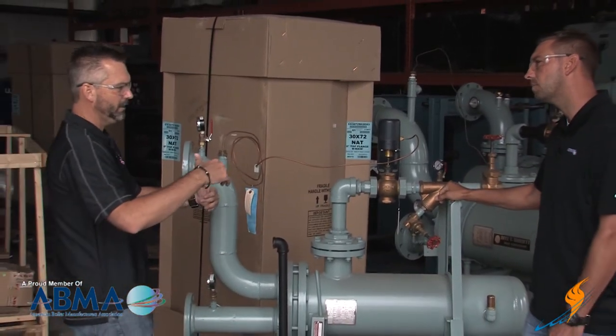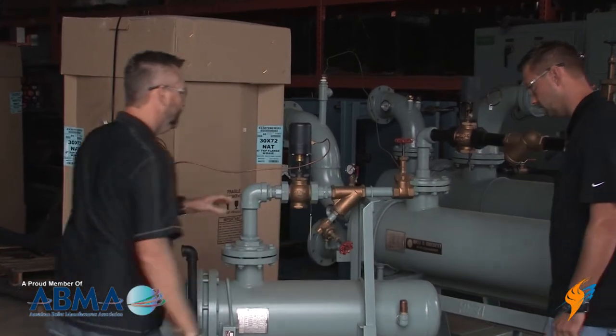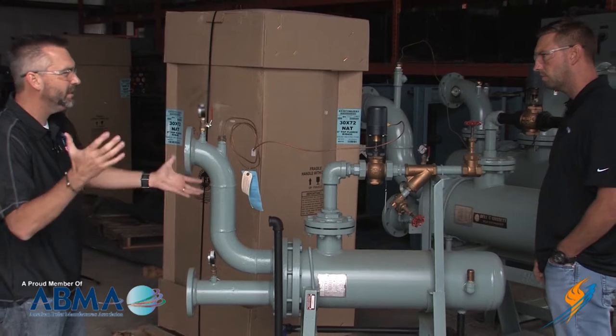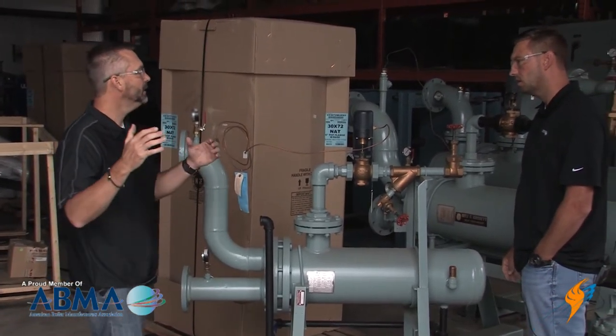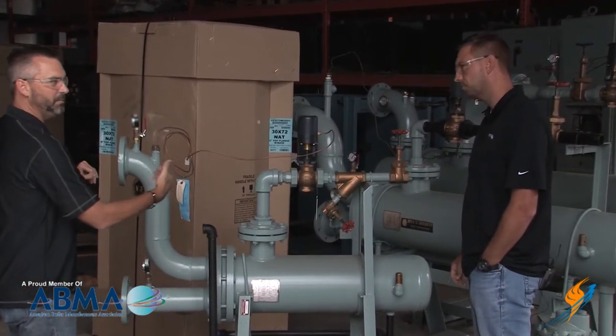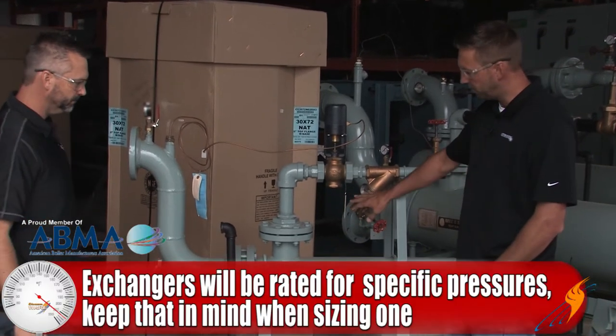So you pull the boiler up and basically tap into the inlet right here. Go ahead and put the steam in — we have 150 PSI rated boilers, 250 PSI, and larger heat exchangers for even bigger jobs. In this particular instance, 150 PSI is what you'd be using, and this unit is 150 pound rated.